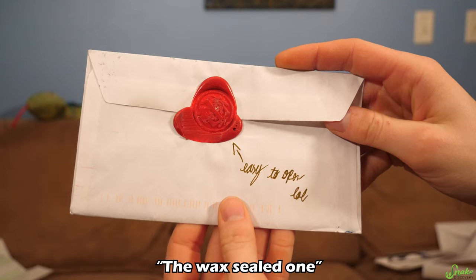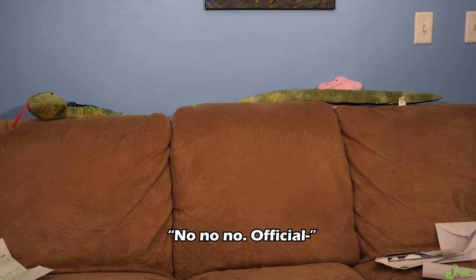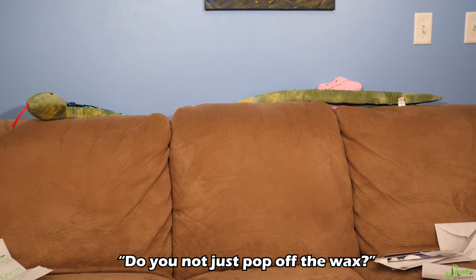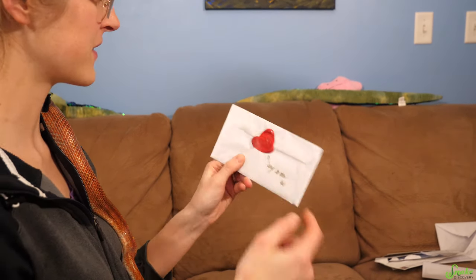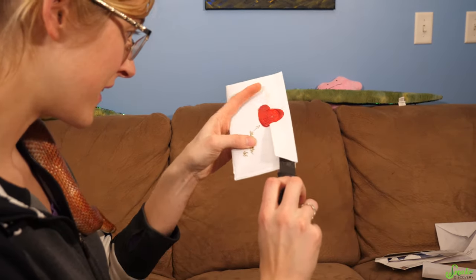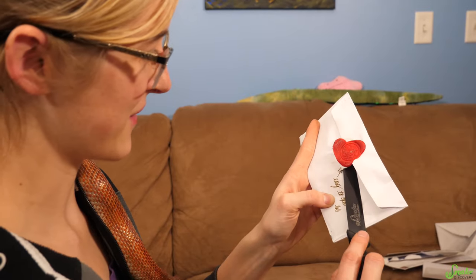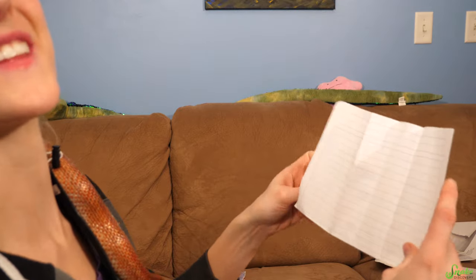Ed notices the wax-sealed envelope that hasn't been opened yet. He insists you need a letter opener for it — not a knife. Emily argues a letter opener is essentially just a dull knife. Ed explains you sneak it in and twist to pop the wax seal. After some struggle, they finally get it open. That was way more challenging than it should have been.